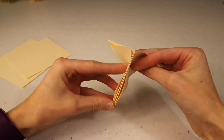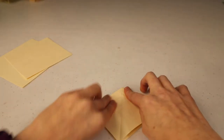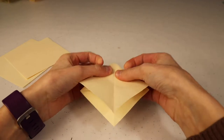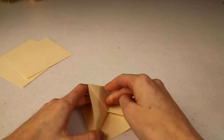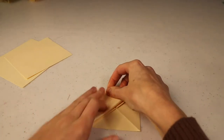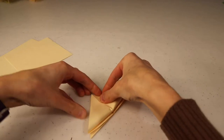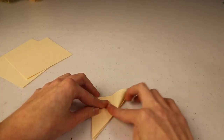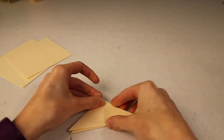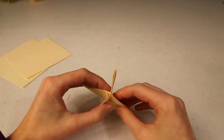Now it looks like this with these little flaps I can open back up. I'm going to open these flaps and fold it in half the other way. Pause to make sure your creases are nice and crisp. We're going to repeat what we just did on this side — fold these triangles up to the top, flip it over, and fold the triangle up to the top also. I don't actually know the technical names for these folds, so I'm just using layman's origami terms.